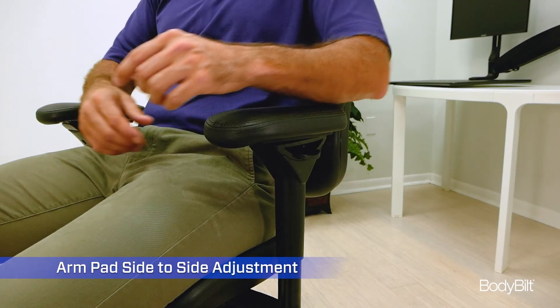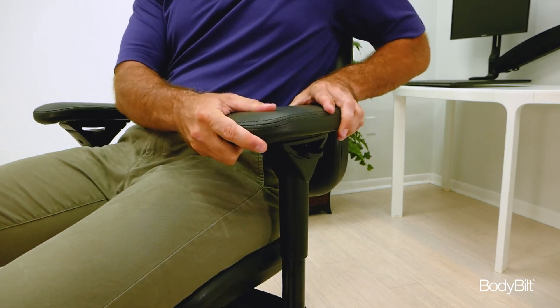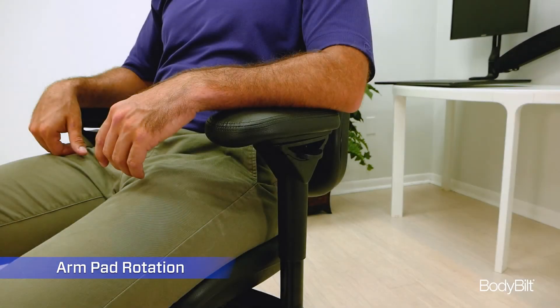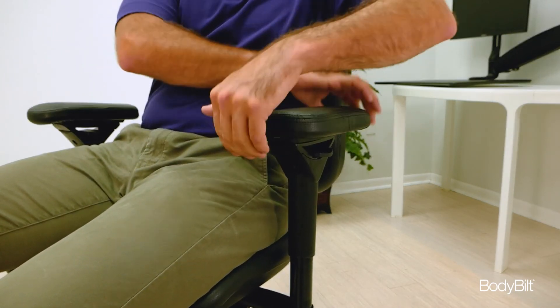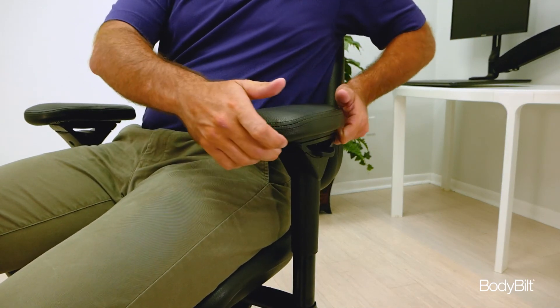The arm pad also moves laterally to either side. The arm pad assembly will rotate a full 360 degrees. Grasp the front and back of the pad and lift up while rotating the arm pad to the desired position.